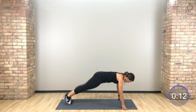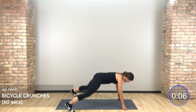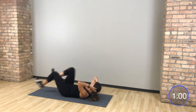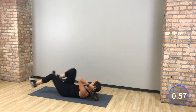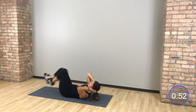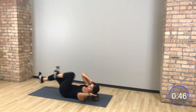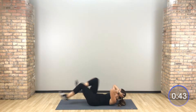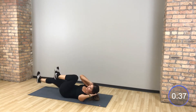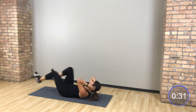We flip it over for a bicycle crunch — as fast as you can. Get that heart rate up in that bicycle crunch. Exhale as you twist — right, left, right, left. Move a little quicker. Get uncomfortable.